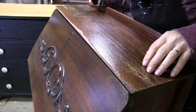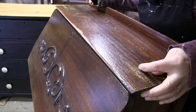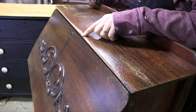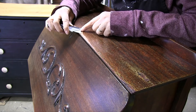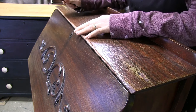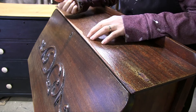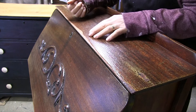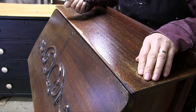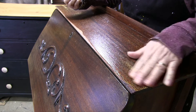Now if you guys can see the alligator finish on the top here, I might just take a scraper or hit it with a sander. If you do that and you expose the natural raw wood, you're going to have to hit it with some spray shellac. So let's try this out with the sander and see what we get.